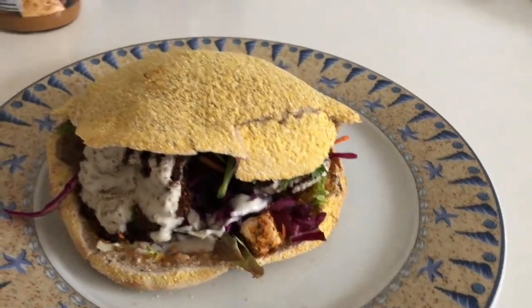So overall, it's a really good meal. It has a lot of nutrients, a lot of protein, a lot of carbs — just a really good meal.